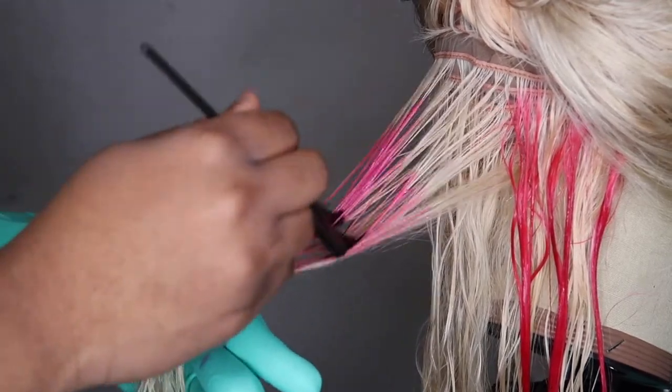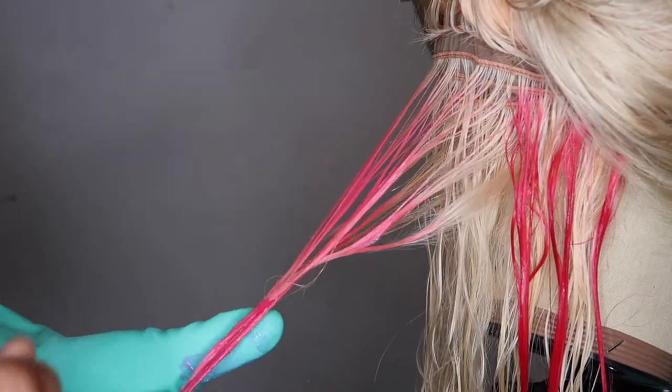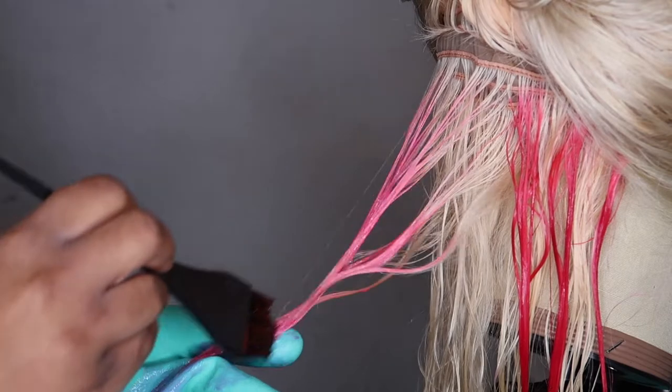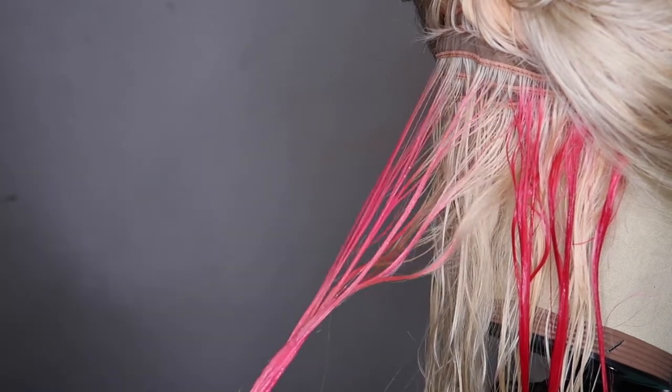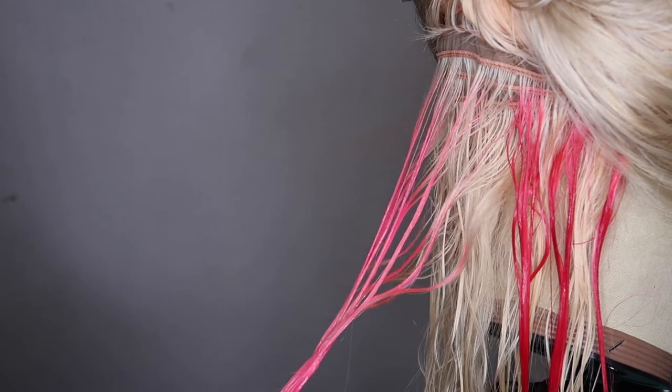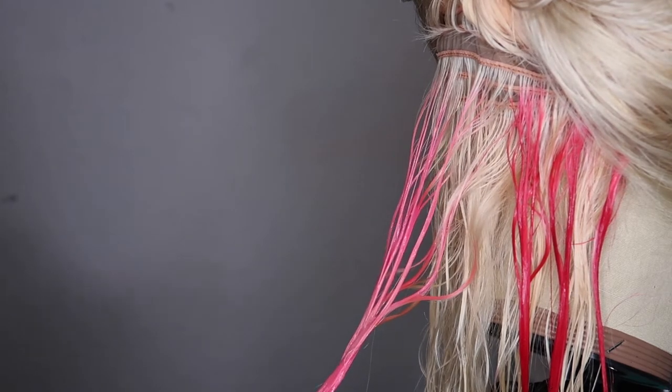This method is not hard. I dived right in by parting a section and adding whichever color in any order of preference. Just have fun with it, play around, see what comes out — cross your fingers and hope for the best. I think it came out real good!